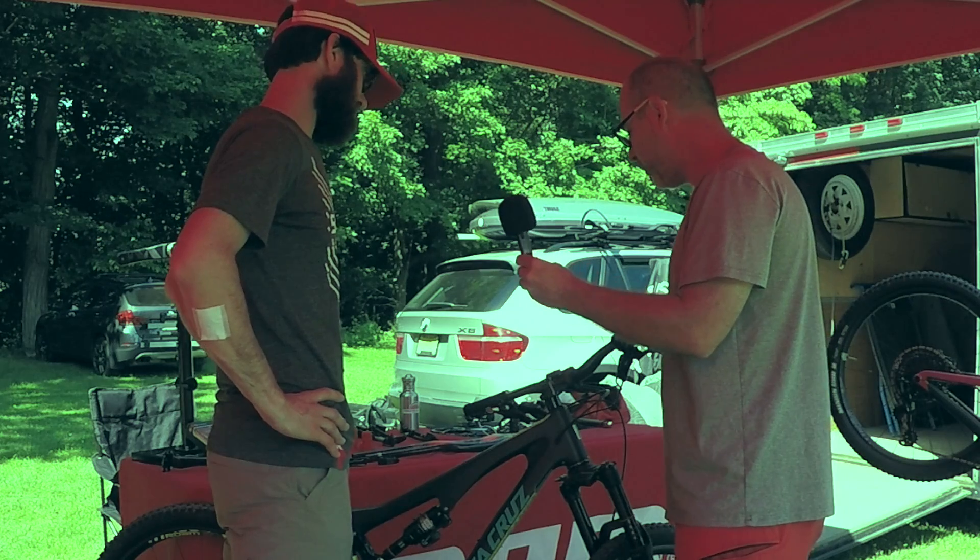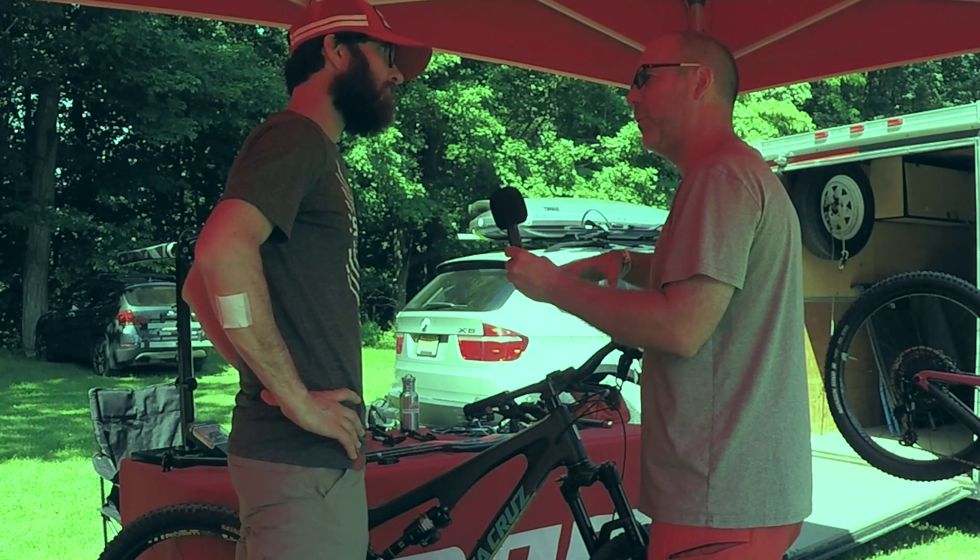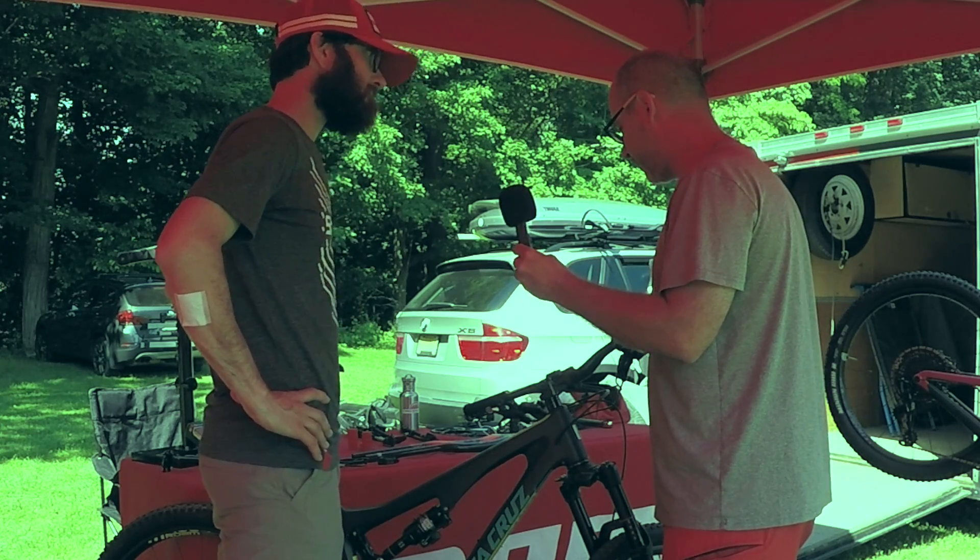All right, man. This has been huge. I'm going to bring my bike over in a little while — maybe I can bring it over and give it a shot.